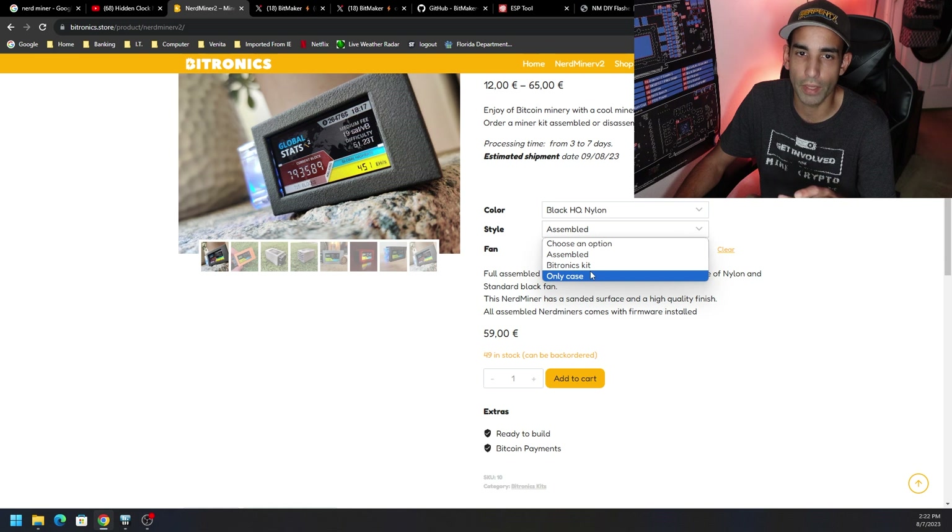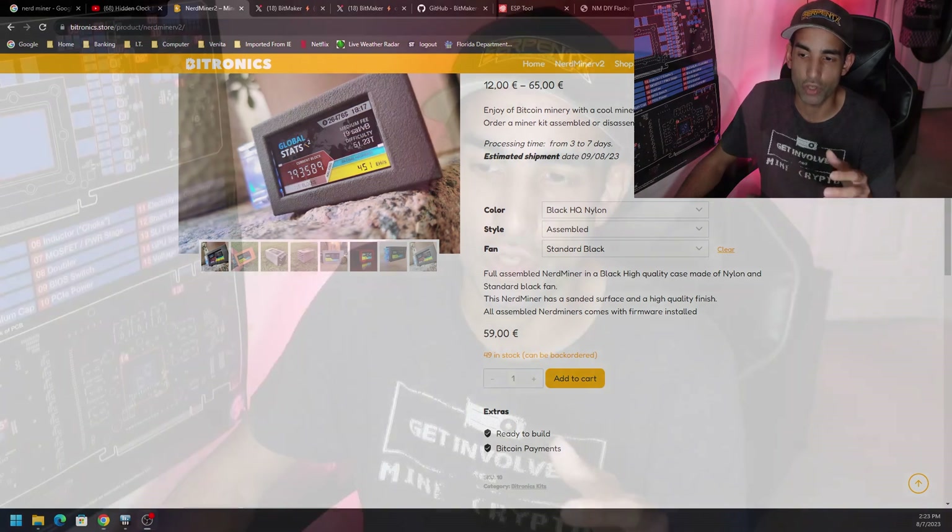For the assembled standard black case it's going to be 59 pounds. I showed you the display unit that you can get through Amazon — I'll have that link from my previous video in this description as well. These guys put everything together for you and get it up and running. The only thing you need to do is go through the setup process, which I will have linked in my original video — that's where you put in your pool, your wallet, and all that good stuff.